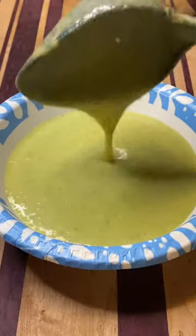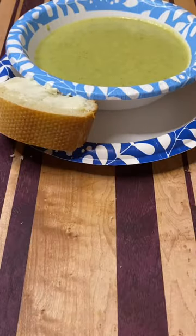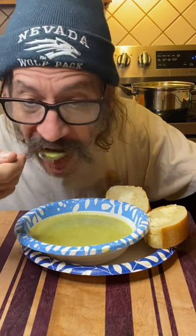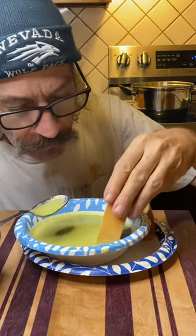I like a little crusty bread with mine — throw down a little butter and you're good to go. Look at that, just get in there and enjoy. What a treat! Thanks for watching, cheers everyone.